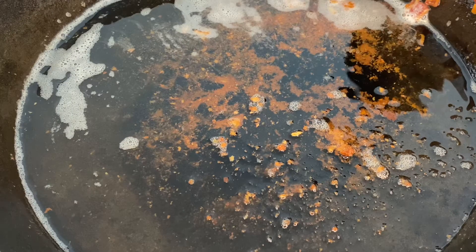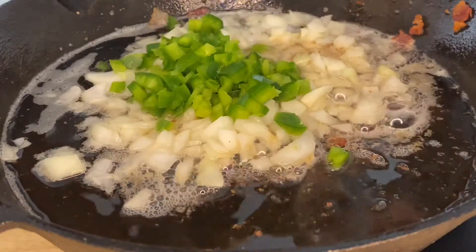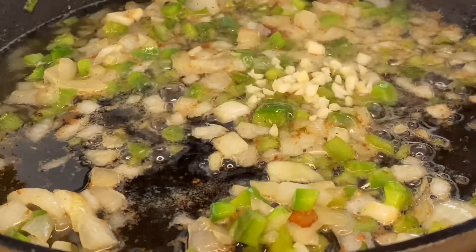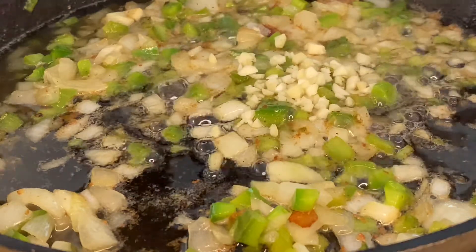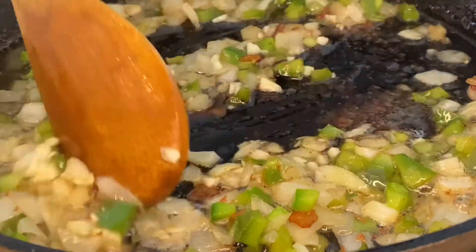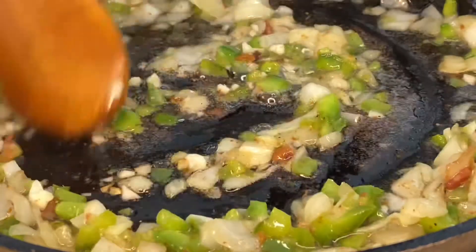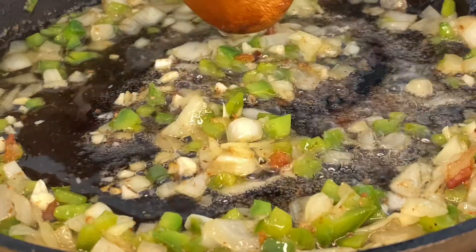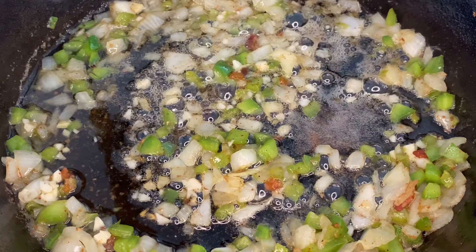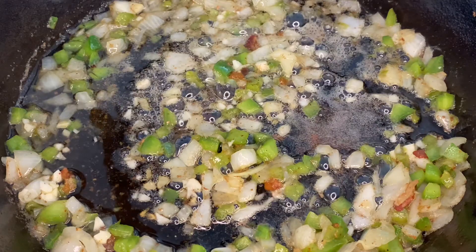Straight into this bacon grease, add in all of your onions and peppers. We're going to cook this until it's translucent. Now that our green bell peppers and yellow onions are starting to become translucent, we are going to go in with that garlic. Garlic is a very flavorful yet simple ingredient that is also a key element in our low country shrimp and grits — it's going to add tons of flavor to our dish, really enhance the shrimp flavor, and make our gravy very, very tasty.